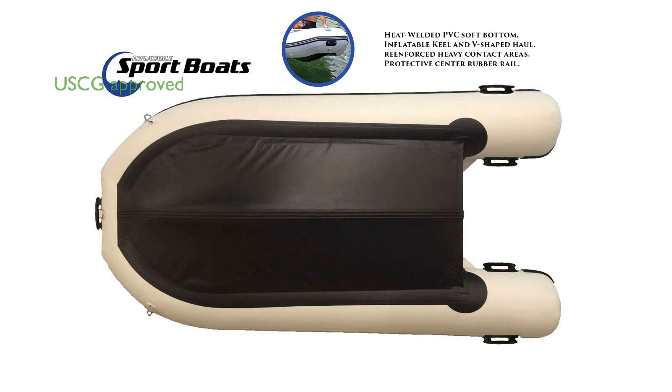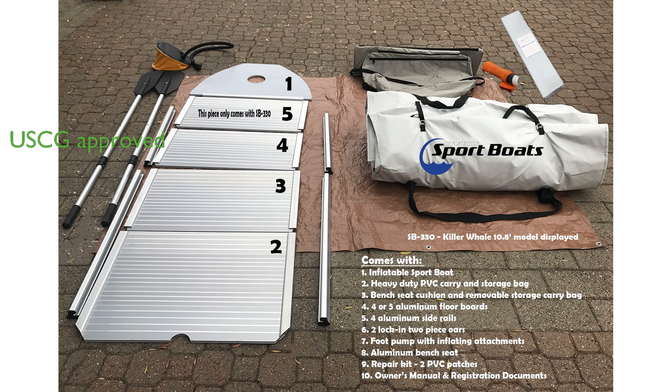It is U.S. Coast Guard approved and comes with a three-year manufacturer limited warranty for added peace of mind. With a maximum capacity of four people and compatibility with both two-stroke and four-stroke motors, this boat is versatile for different needs.